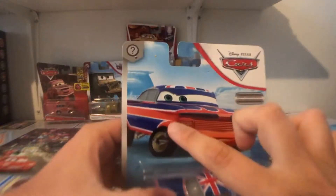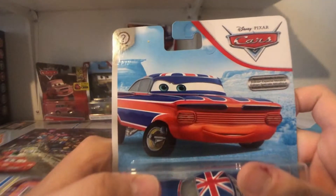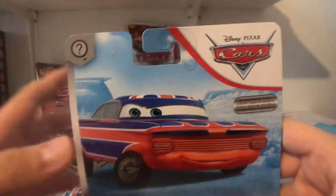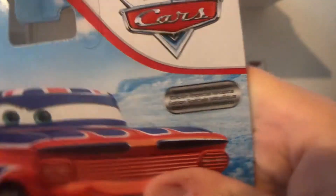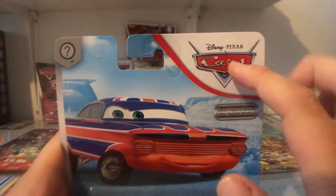So here's his artwork. He looks pretty happy, I gotta say. It's definitely one of the coolest artworks in my opinion. There's the Special Metallic Edition in our languages, the question mark, name tag, the blue dozen art, and the Cars logo.